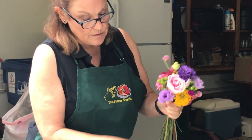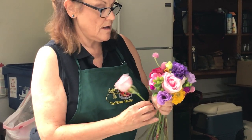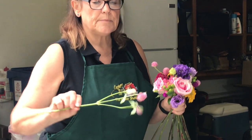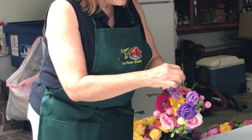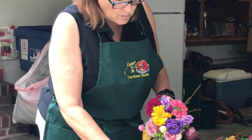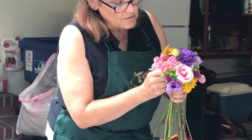And you just keep turning this, adding your flowers. You can use the little buds — they will pop up when you put them in the water. Usually give them a fresh cut and they perk up. None of these are wired; just adding them in my hand in a circular motion.